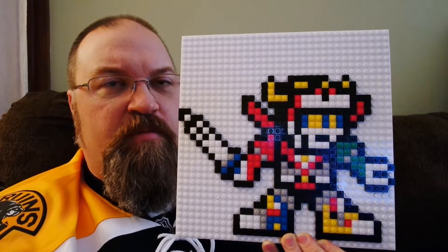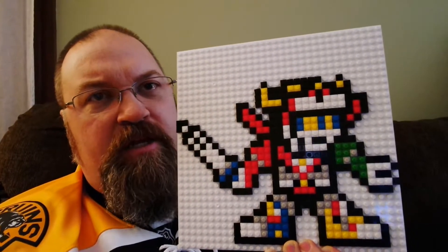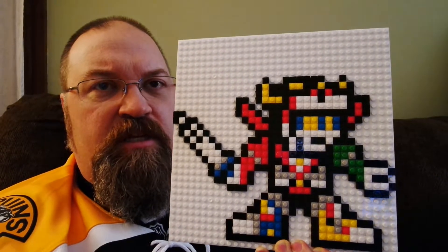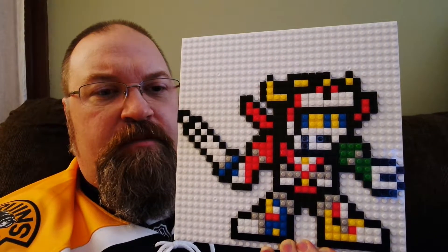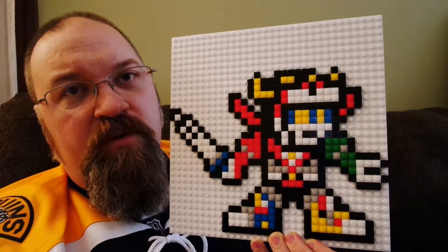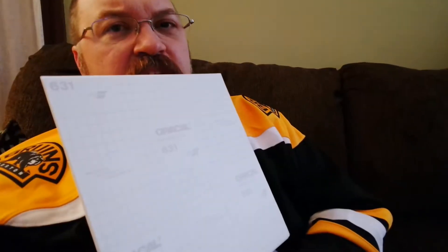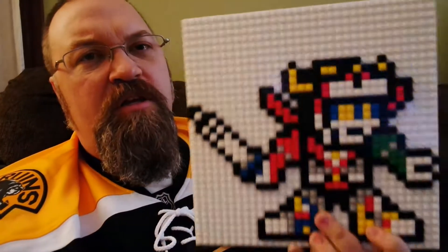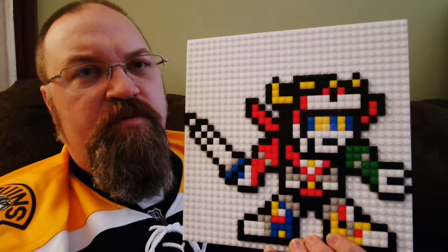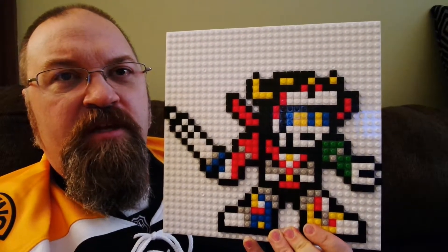It tells you how many bricks you're going to need — I really didn't go by that, it just told me how many packages to open. But they show you a printout that you can use, and then you can make whatever you want. You can peel off the back and stick it to the wall, but we'll do that eventually, not anytime soon. Right now I'm happy with just making them on the individual panels.